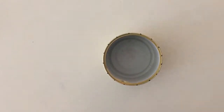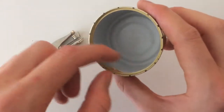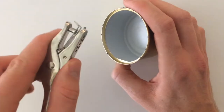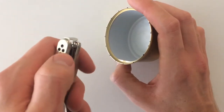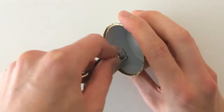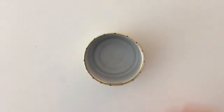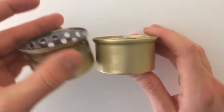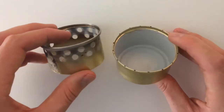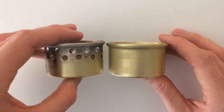Grab your hole punch. Before we start punching holes, you'll notice there's a little rim on the inside sticking up — push that down by pressing the corner of the hole punch against it to flatten it out. Now we start punching two rows of holes. For the first row, punch directly beneath the lip on the rim, following the dots you've made.